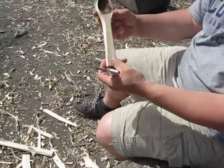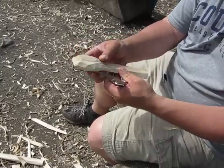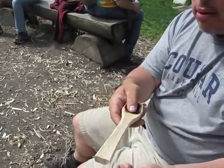And I want this to have a broad handle, so I'm just kind of... I'm going to let you finish the rest of this. But that's just an example of what you can work on.